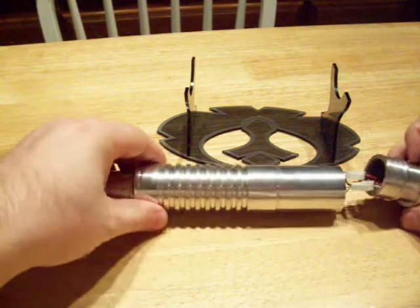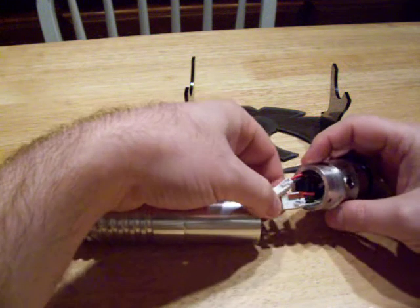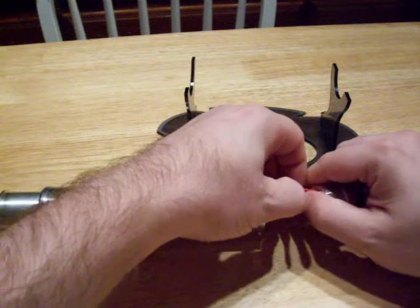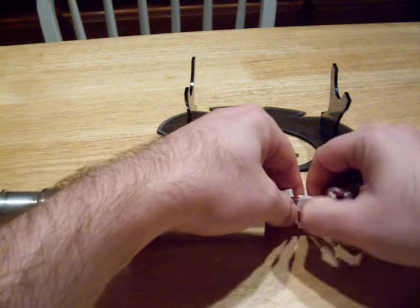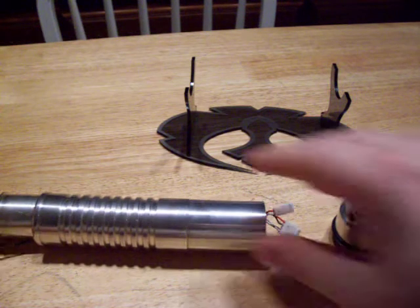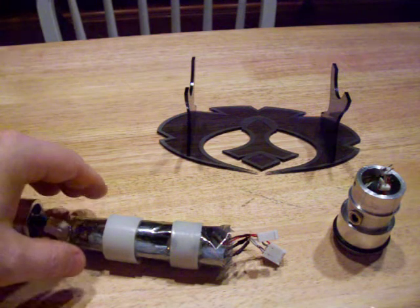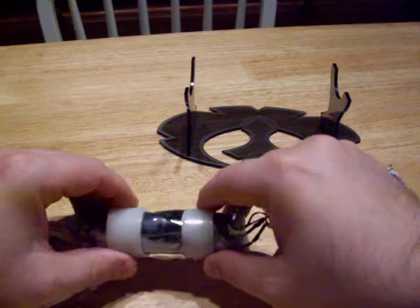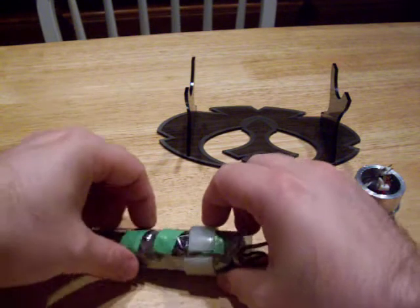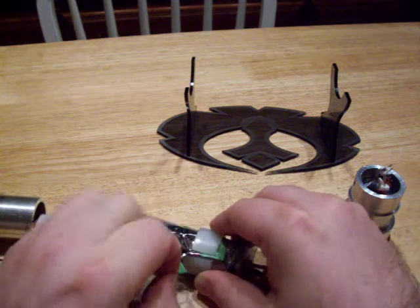So we have our three pieces. This is how Madcow wired it — he put little labels on everything, and it's all on quick disconnects. It's very easy to unhook, which we're going to do right now. Then we're going to slide the body off. And there are the electronics. I put some plastic rings around it so it wouldn't move around inside the hilt, but I'm going to go ahead and peel some of this stuff off so you can actually see some of the internals.